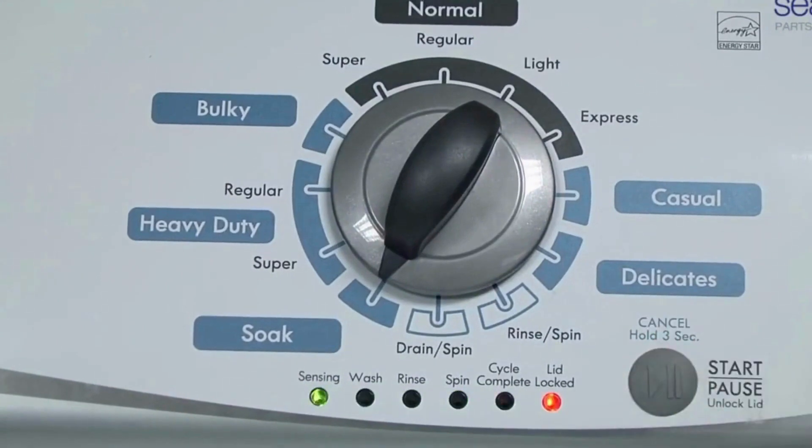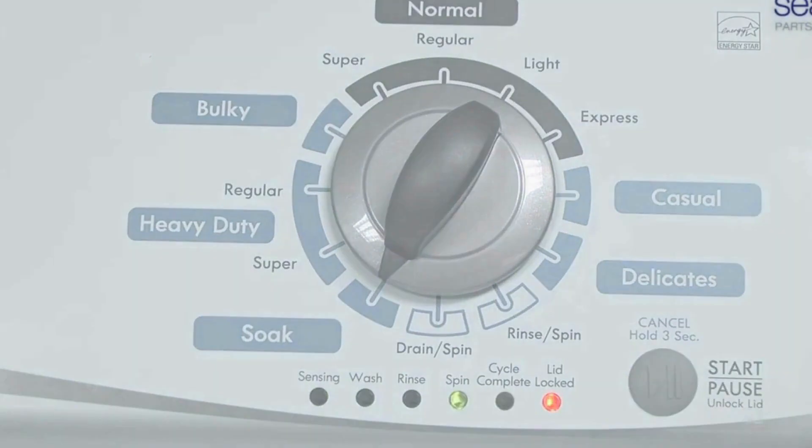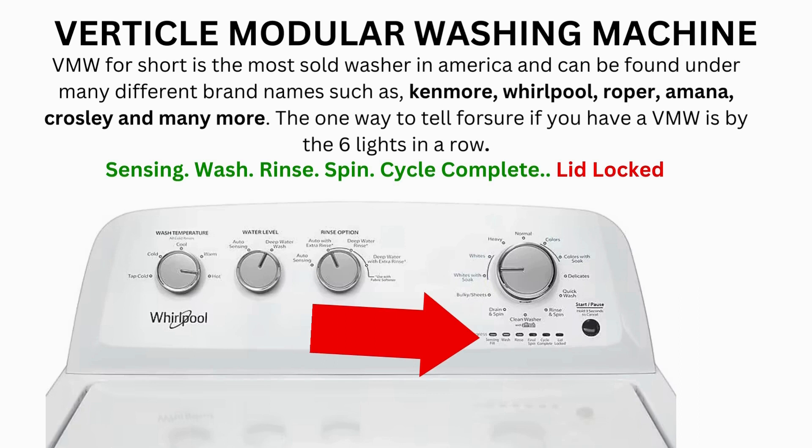It then begins the calibration cycle, which runs for 2-3 minutes as it checks all the cycles and functions on your machine. When the calibration cycle ends, if all goes well, the lid unlocks and the washer shuts off. Now try your washer to see if that's solved your issues; if not, continue to the error code video.